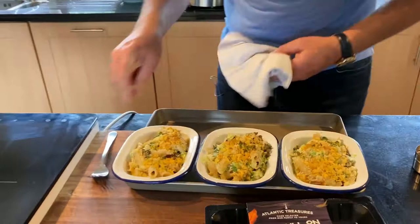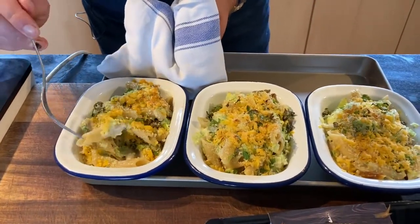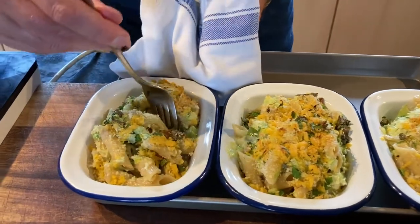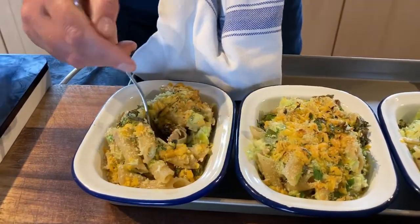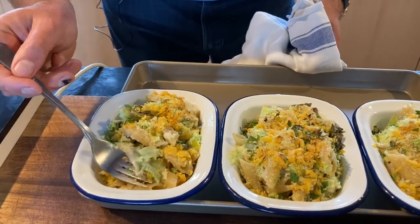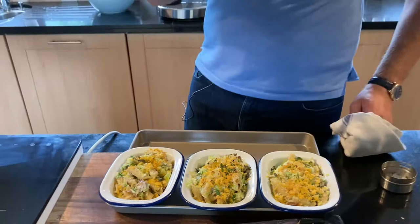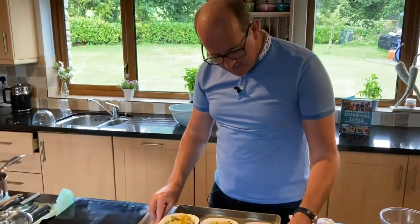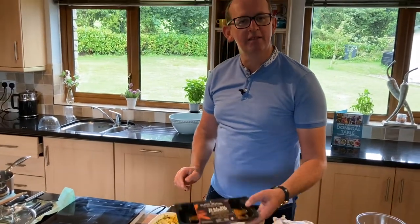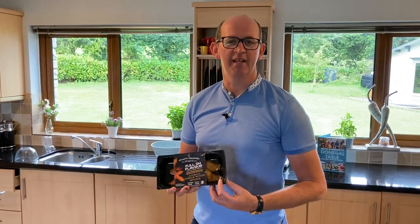There you go — a lovely golden crust on top, still moist on the inside, with nice big pieces of mackerel, pasta, and leeks. I've shared it into three portions but you'll easily get four nice portions out of this. That is our very simple penne pasta bake with Atlantic Treasure maple wood smoked mackerel from Killybeggs.